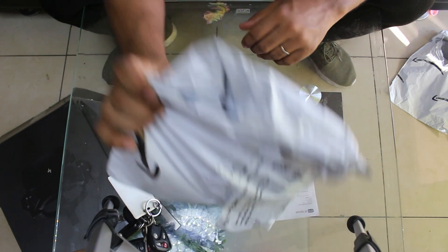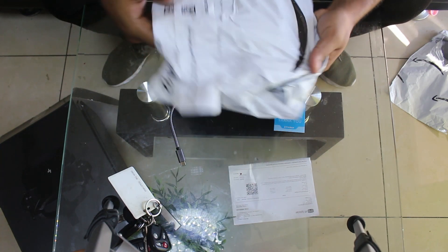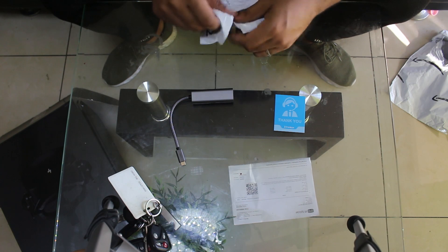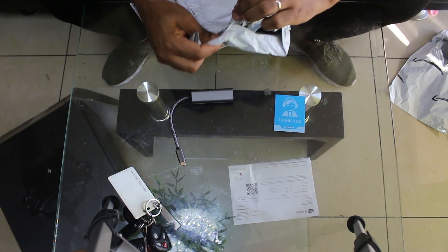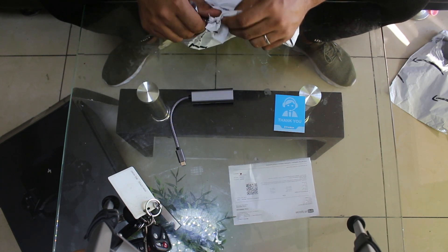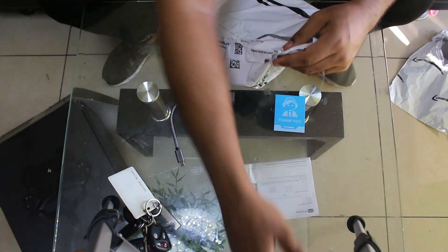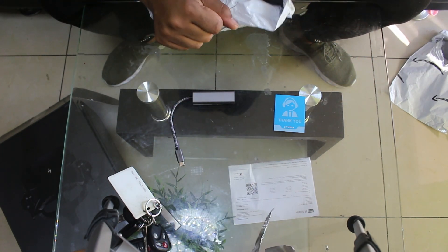Now let's take a look at another package. This one came from Amazon. Let me go ahead and unwrap it to show you what this is.